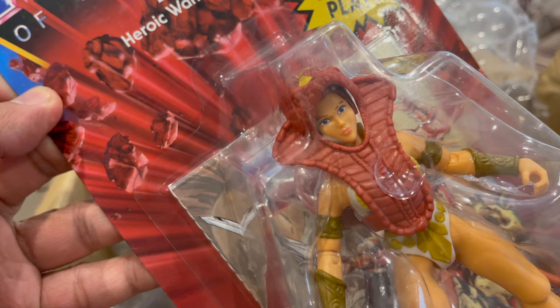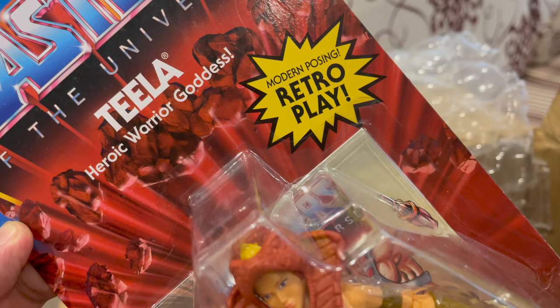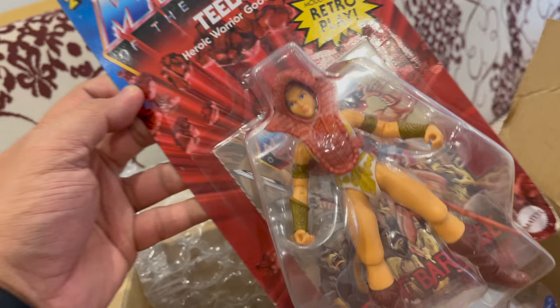The second one — Teela! She's pretty; she looks a bit like Princess Leia, though. Again, this is the retro play line — retro version of the toys but with modern posing. Teela, the heroic warrior goddess. She looks good; I can't wait to remove that cobra armor.